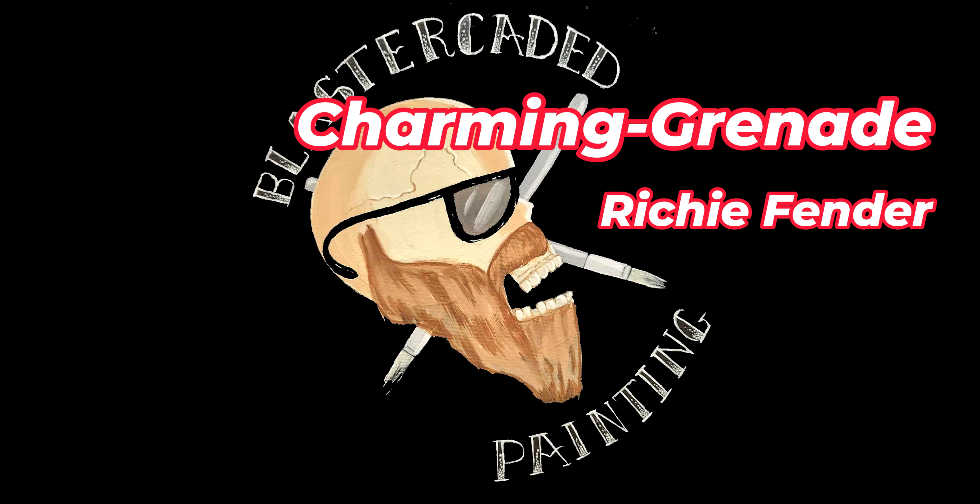Now we don't have to do any flesh colors — everything else is just zenithal and speed paint going through, which makes things a lot easier. This method could probably be applied to a lot of different miniatures. It's different from the old way of painting where you'd paint a Space Marine blue first, then wash it, then do details. The zenithal adds a ton of character and makes the miniature pop and look more realistic. What do you guys think — are you using different zenithals or undersprays? Let me know in the comments. Thanks to our Patreon supporters, Charming Grenade and Richie Fender. Thank you for watching — please like, share, comment, subscribe!